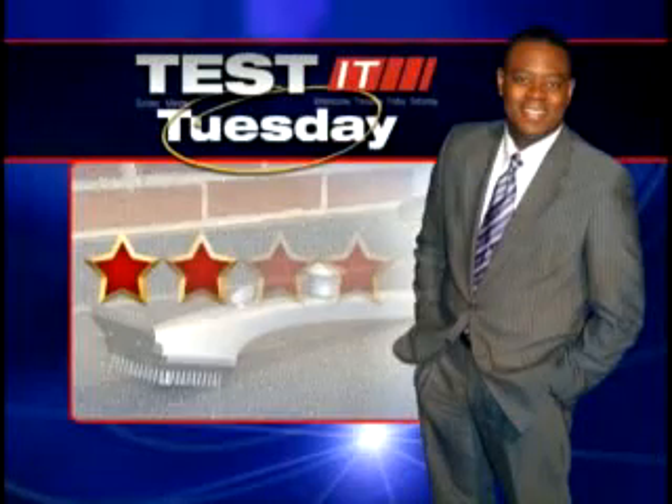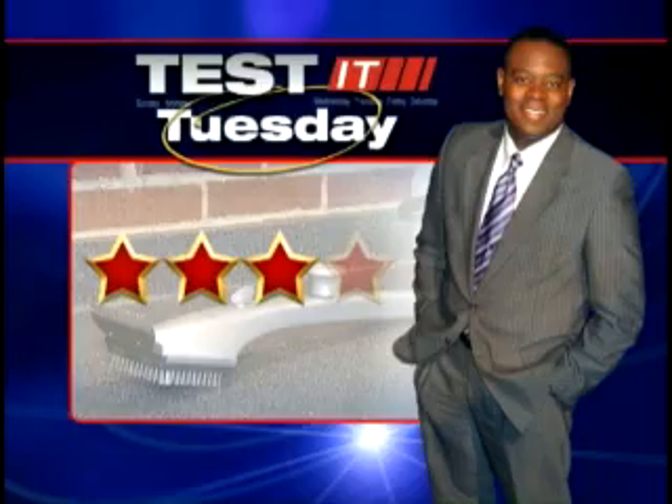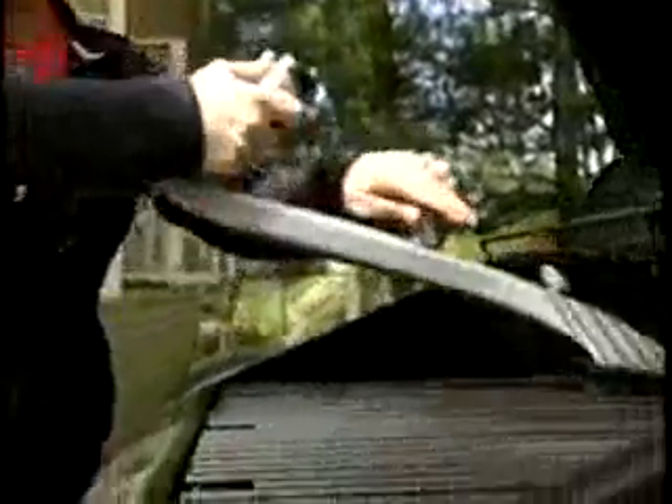That's why the Grill Daddy Pro gets three stars out of four on the Test It Tuesday scale. Andrew Stocky, Channel 4 Action News.